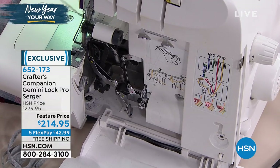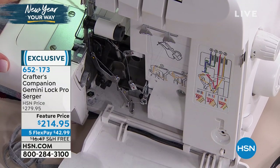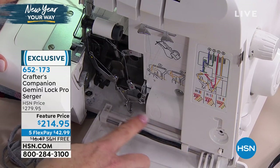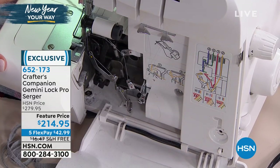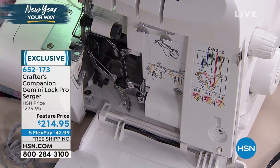Many people avoid sergers - they ask, how do I thread it? What Crafters has done is put the thread guide right where you need it, right in the door. It shows you everywhere there's a yellow - wherever there's a yellow dot, that's where you put the yellow thread. Same with the pink, same with the green, same with the teal.